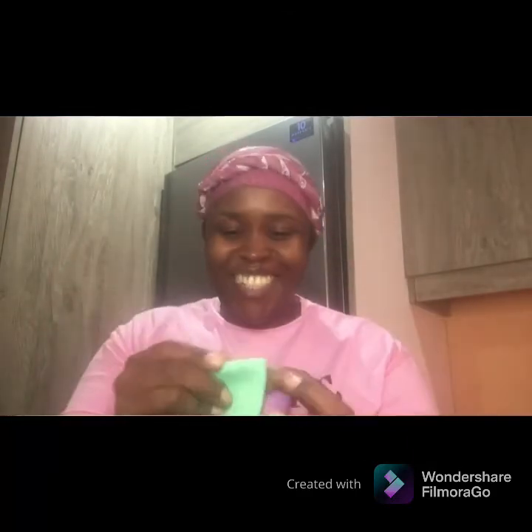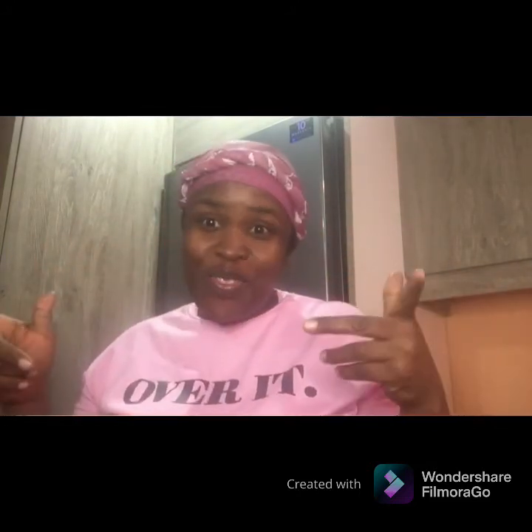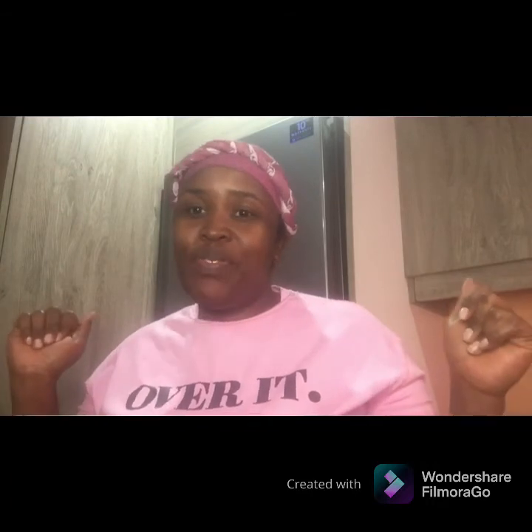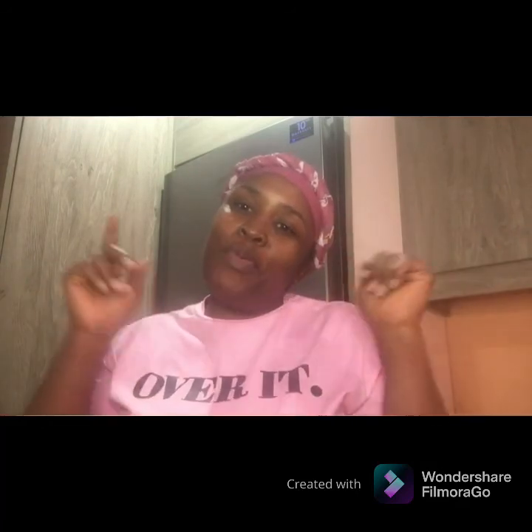That's it for today's video — a little unboxing for you guys! I hope you enjoyed watching. Please don't forget to subscribe, like, and comment. Thank you so much, and happy Women's Day — happy Women's Month! Bye!